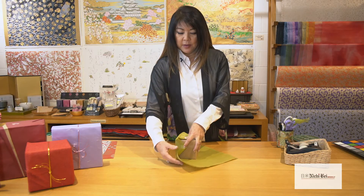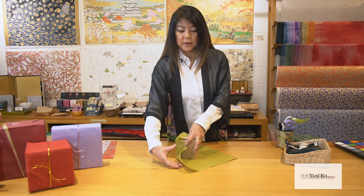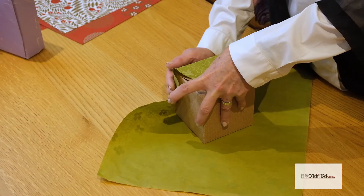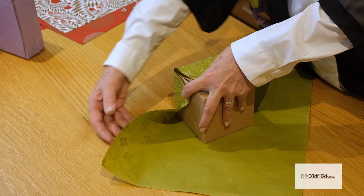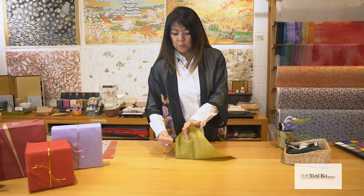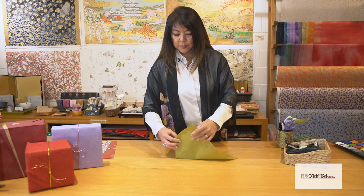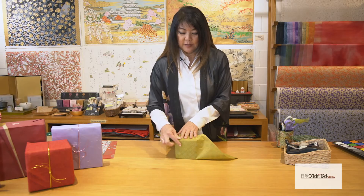Take the flap on the bottom — the goal is to make a fold that lines up with the corner of the box. The best way to do this is you hug the paper around, hold it here, bring this up and it should come right up along this edge. Go ahead and fold it, making sure the paper is wrapped really nicely over the box. Give it a nice little crease here.